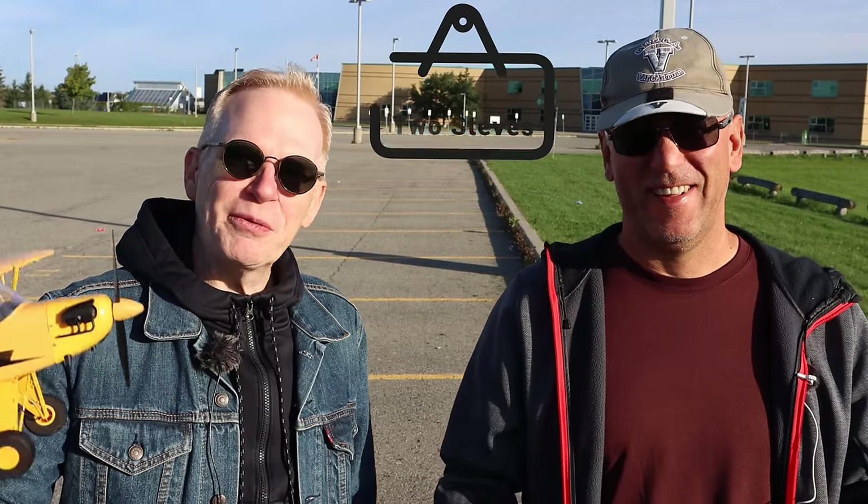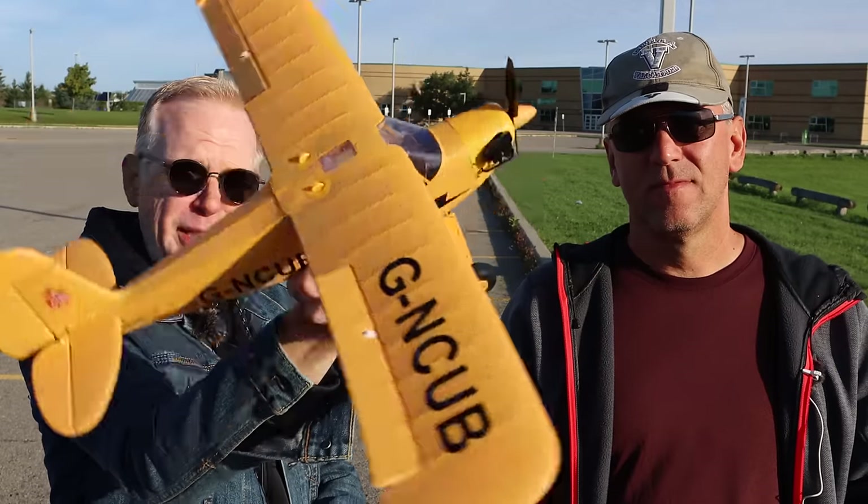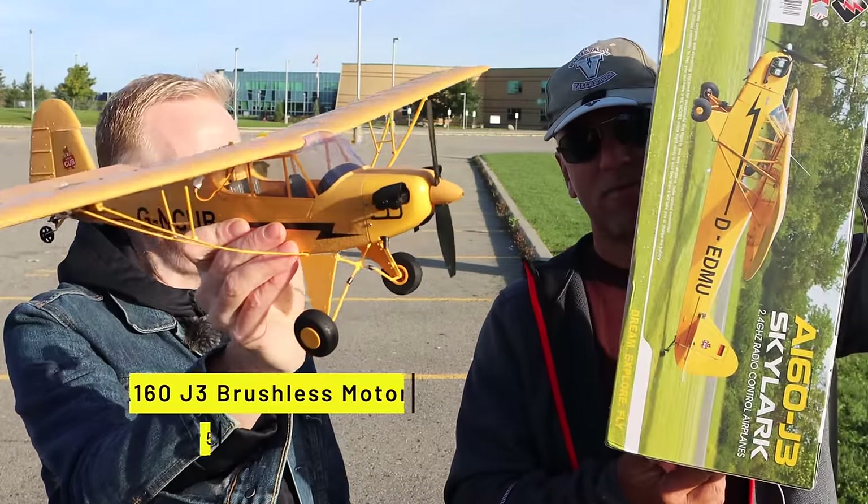Good morning, Steve. One of us has to talk. Hey everyone, welcome to my channel. In this episode, a lot of people have been asking me to fly planes because I had some planes in my videos in the past. Well, look what we have here. This is a plane. It's a Cub. And what do you call it, Steve?